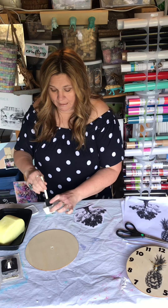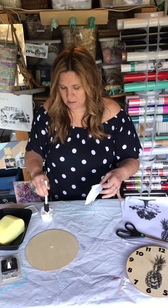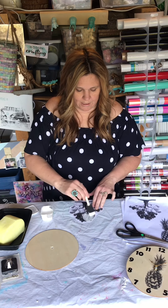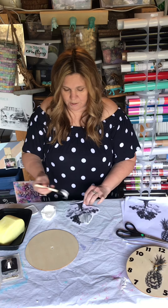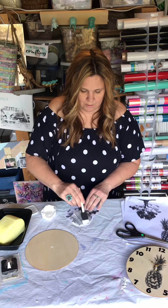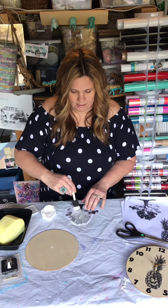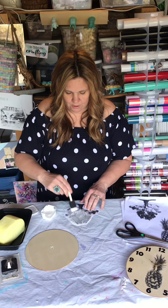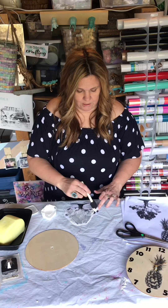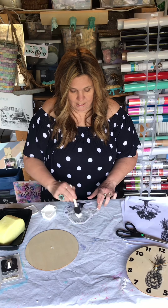Take your Mod Podge and your paintbrush — you'll have plenty left over, so if you wanted to Mod Podge something else you could. You're gonna want to put a nice thick layer. Your goal is to completely cover all of the area where there is black ink, because that is the part you're going to want to transfer onto your wood. Any area that doesn't get the Mod Podge on it is not going to transfer.